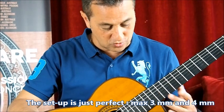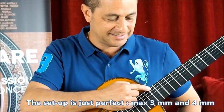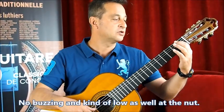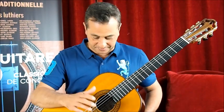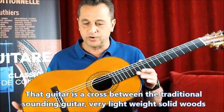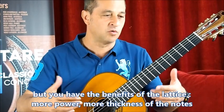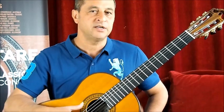The setup of this guitar is just perfect. It's kind of low — maximum 3 mm at the 12th fret and maximum 4 mm at the 6th string 12th fret. No buzzing at all. This guitar is a cross between the traditional sounding guitar, very lightweight with solid wood, but you have the benefit of the lattice on this design. You have more power and more thickness to the notes.